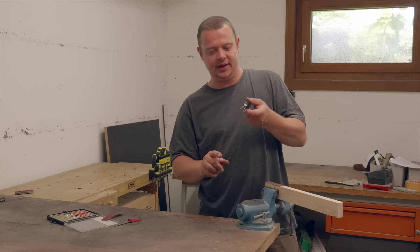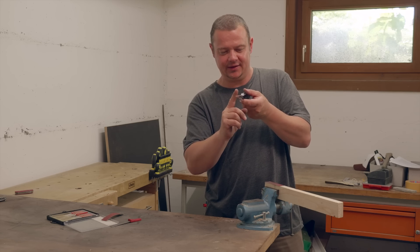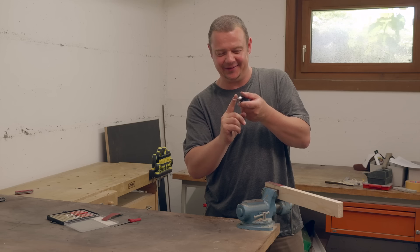Now I test the aggressivity. It hooks like hell — perfect!